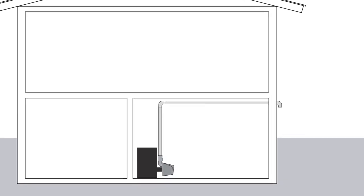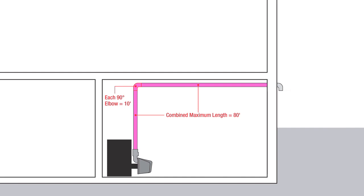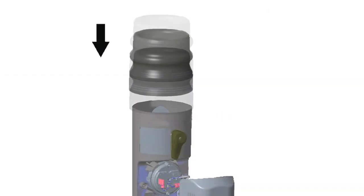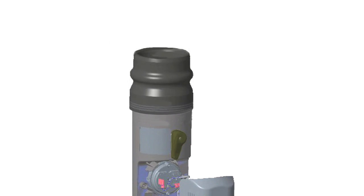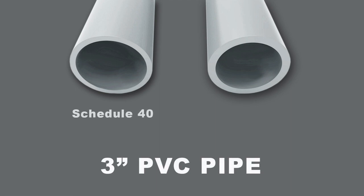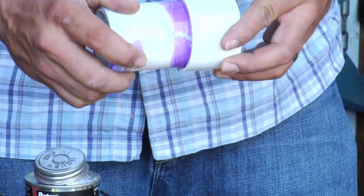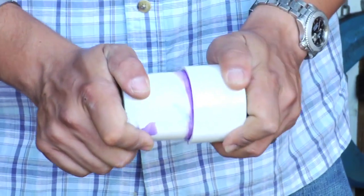Note that the maximum length of pipe from the burner to the outdoor termination should not be greater than 80 linear feet. Each 90-degree elbow adds 10 linear feet to the total length. Once the air inlet is secure, slide the connecting flange onto the air inlet until secure. Use 3-inch Schedule 40 or Schedule 80 PVC pipe.